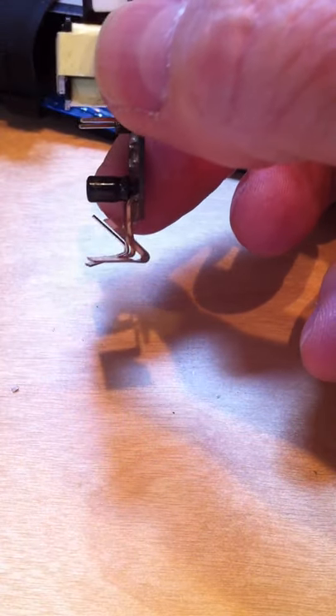This is a soft copper battery contact — it's a great conductor, but it bends a little easy. We just bend it back to about 45 degrees.